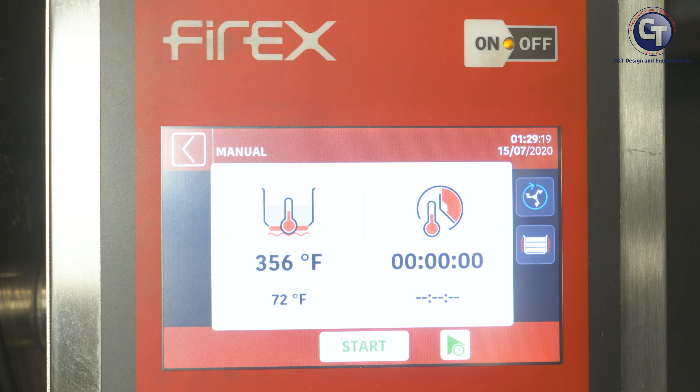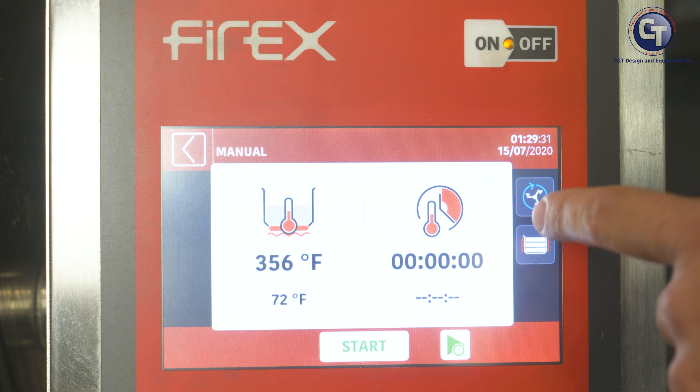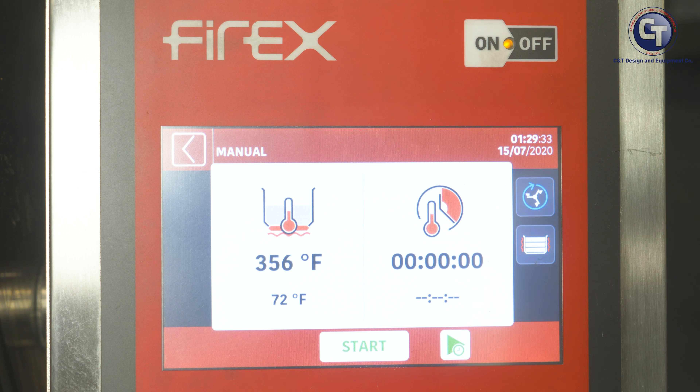In Manual Mode, if we're using agitation, we have to hold down the agitator button for two seconds in order to get the prompt to come up, and that's what's going to let us adjust those variables during cooking in Manual Mode. If you just push it, it's going to run at one static speed the entire time. So hold that button down for two seconds.